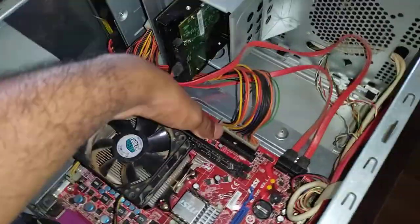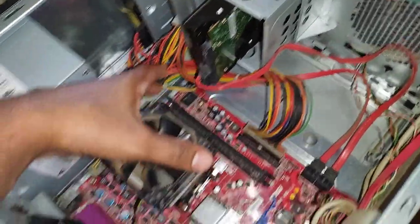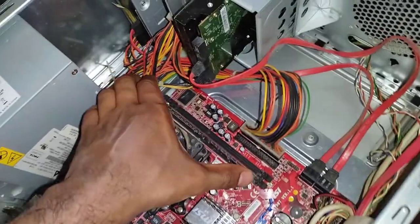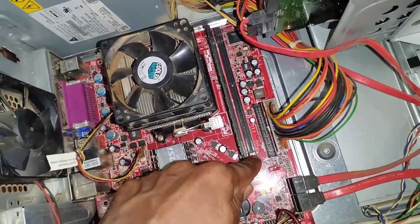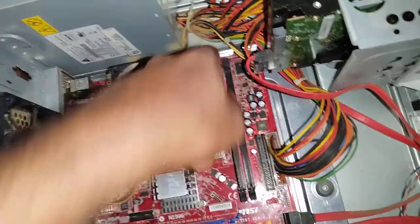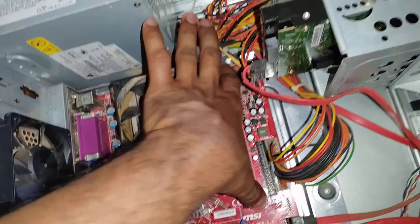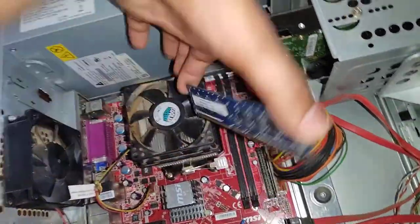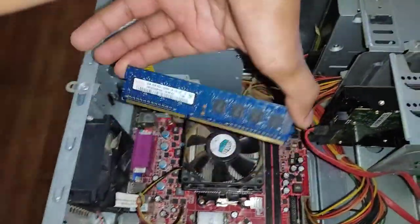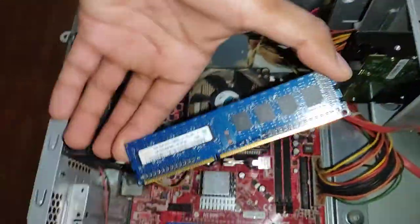There is one more free slot here where you can add additional RAM. If you want to remove the RAM, you can just unlatch it — the latches are on each side. You need to detach both latches together, and once unlatched you will be able to remove this chip. This card is called RAM, the main memory.